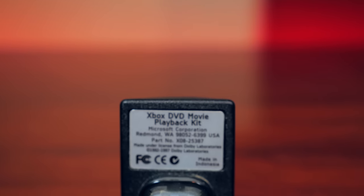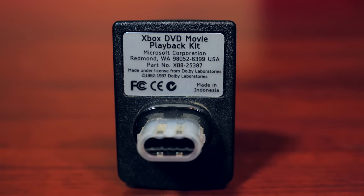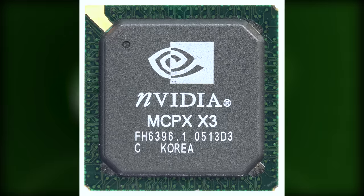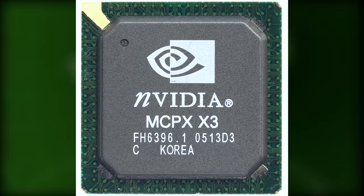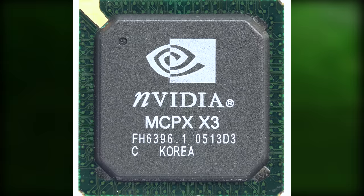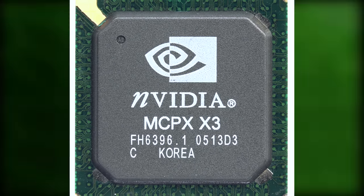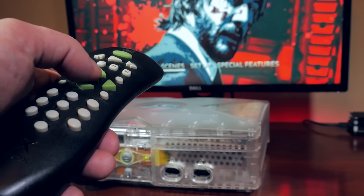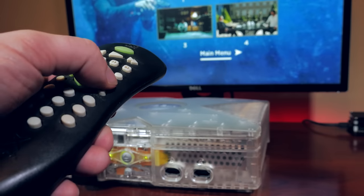If we take a closer look at the DVD dongle, inscribed are the words 'made under license by Dolby Laboratories.' But why would this wording be on the dongle device when the Xbox hardware supports Dolby 5.1? It's true that the Xbox audio hardware has 5.1 encoding, but it also comes at a hidden cost. Microsoft would be required to pay Dolby for a license for 5.1 encoded DVD movie audio playback, which would have been very expensive to license for every single Xbox that was manufactured. It would have also increased the launch price.